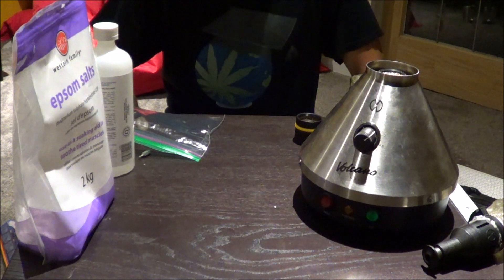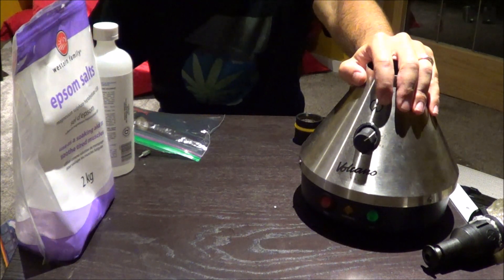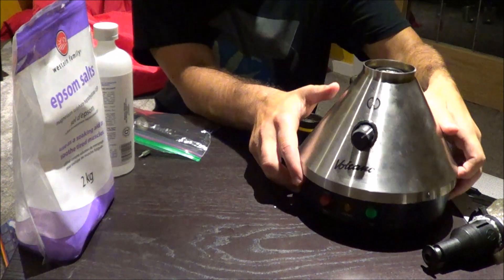Hey everybody and welcome to Lex's World. Today I'm going to be doing a full maintenance as well as a bag change on a Volcano vaporizer — a solid valve set. The first thing you want to do is check your air filter.